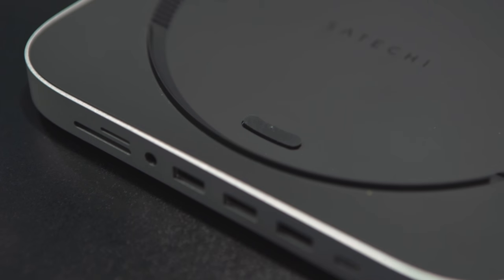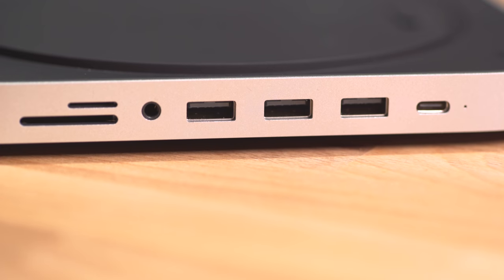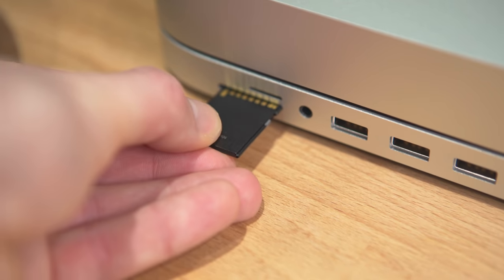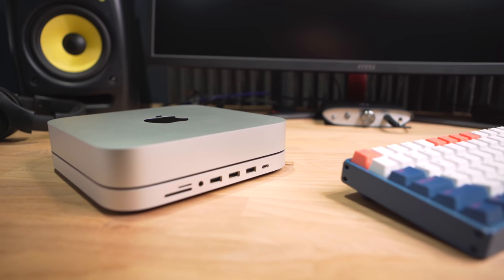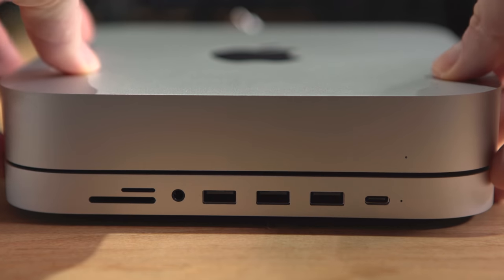Now the Satechi is the first Mac Mini hub that I tried. It's $79.99, comes in two different colors to match the Mac Mini, and gives you three USB-A ports, one USB-C port - all at 5 gigabits per second. You also get a headphone jack on the front and, to my delight, an SD card reader for both standard SD and micro SD cards. The best thing about the Satechi is really the way it looks and fits around your Mac Mini. It's got a ridge that your Mac Mini sits within, so it's always perfectly aligned. You just place your Mac Mini on top, done. And the color match is great - it looks identical to the silver Mac Mini.